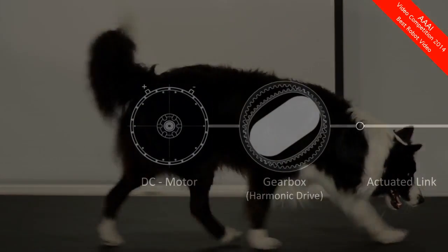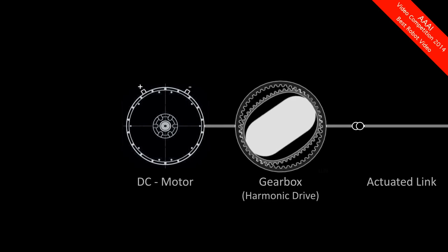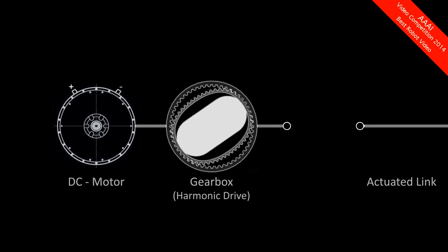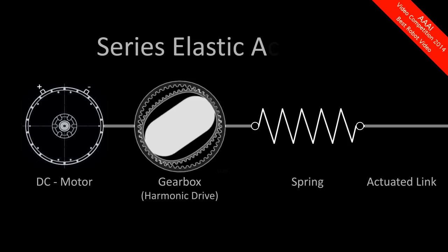To adapt these mechanisms to a robot, we had to rethink the mechanical design. Instead of connecting the motor and gearbox directly to the link, as done in Olaf, we included a spring in series. This is called a series elastic actuator.